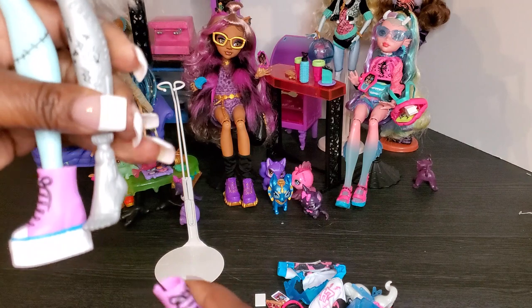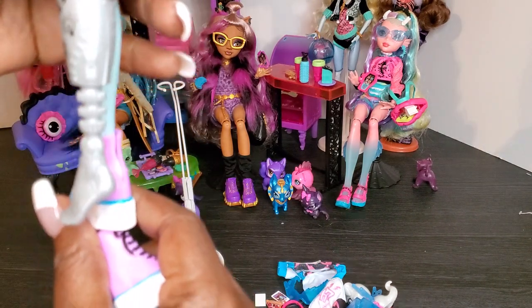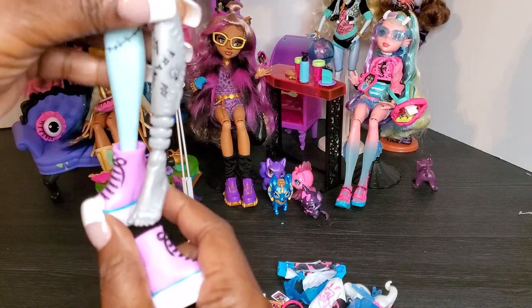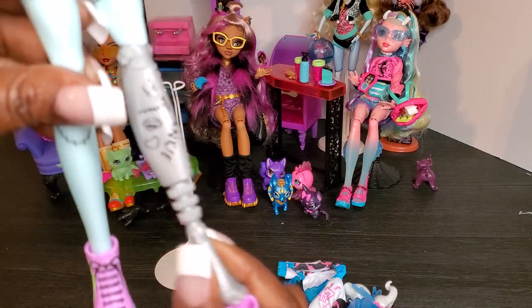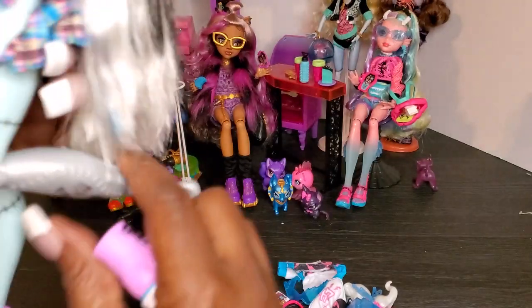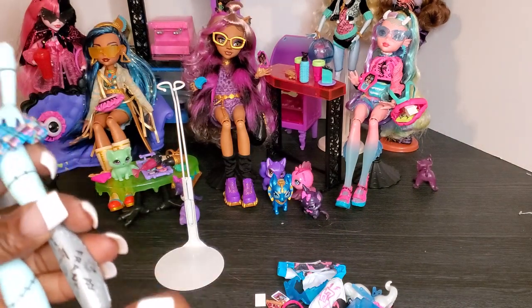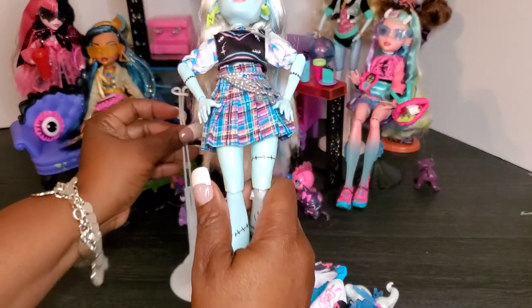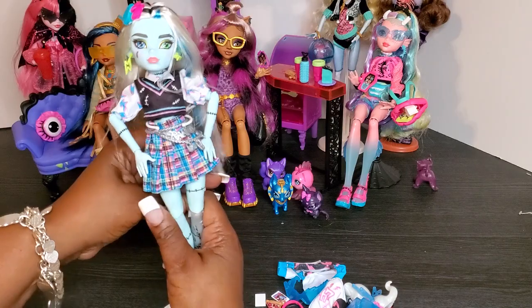Let's see what Frankie's foot looks like under the shoe. Oh look — you've got a voltage shoe all the way to the toes, and she's got graffiti on her leg that says 'Frankie.' She's got the same articulation as all the other dolls. The shoe is very easy to take on and off. Very cute — I'm glad about that.